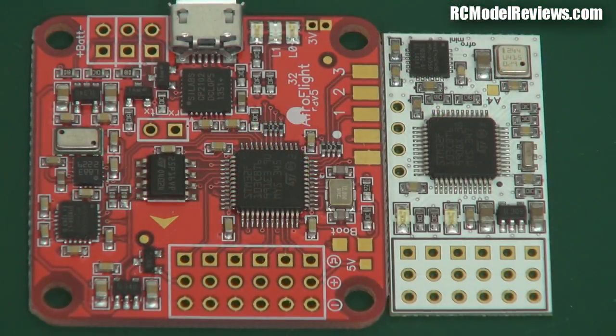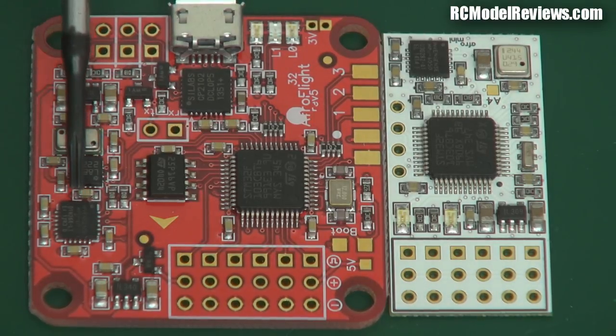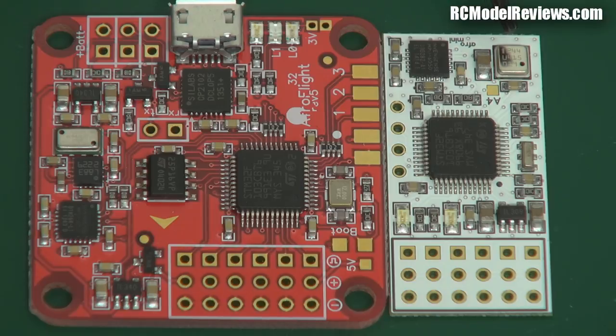Here are the two boards side by side. There are a lot of components common to both: a 32-bit ARM processor, a six degrees of freedom sensor — that's three gyros and three accelerometers. There's also a barometer — this little metal can with a hole in it. The full Naze Afro board also has a barometer. The full Naze board has a compass, which the mini board doesn't have.